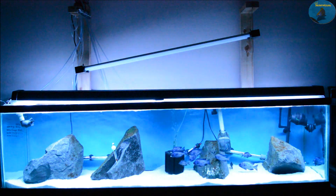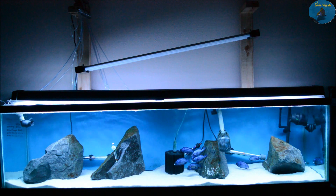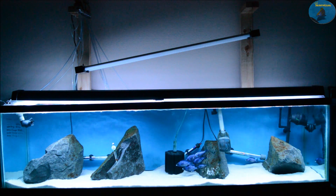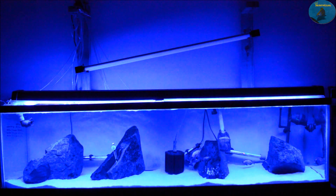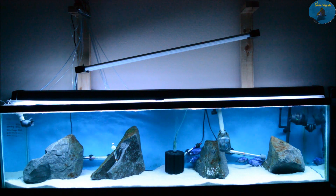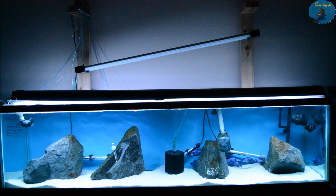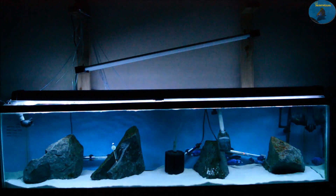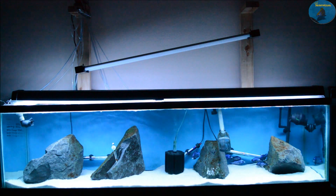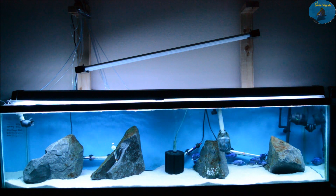You line the inside part of the rain gutter with foil tape to help reflect more light back into the aquarium. It's got a lot of different colors you can choose from — I like the white and bluish one the best. It doesn't have as many crisp options as you would get with something like a Current USA, but there's a huge price difference.